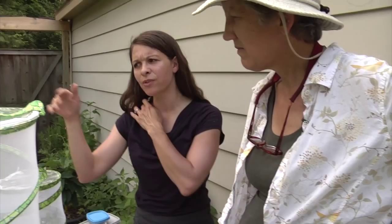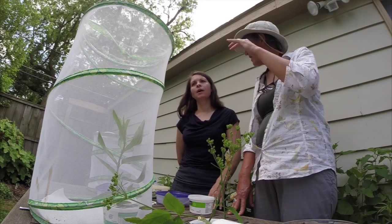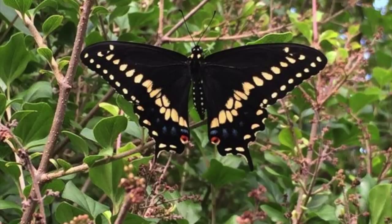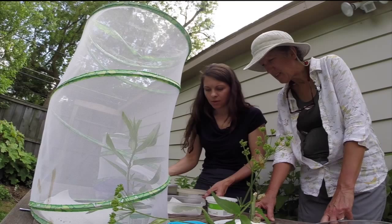So from egg to caterpillar to chrysalis to butterfly — how long does that take? All told, from egg to butterfly, about a month. Another easy starter butterfly is the black swallowtail. That's probably even more of a starter than the monarch, because most people grow dill and parsley and fennel and they always say, "We got these worms!" — and they're the black swallowtail caterpillars. People plant parsley or dill just for the black swallowtail.